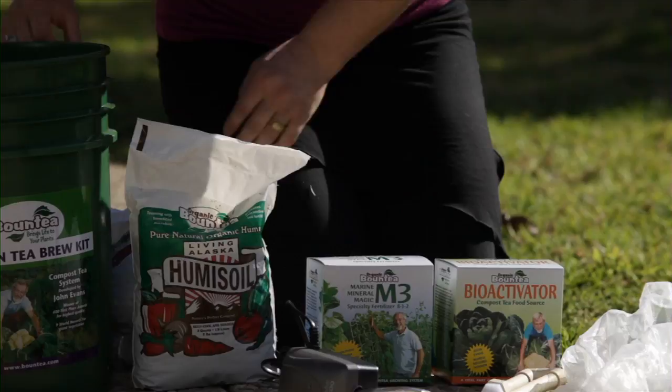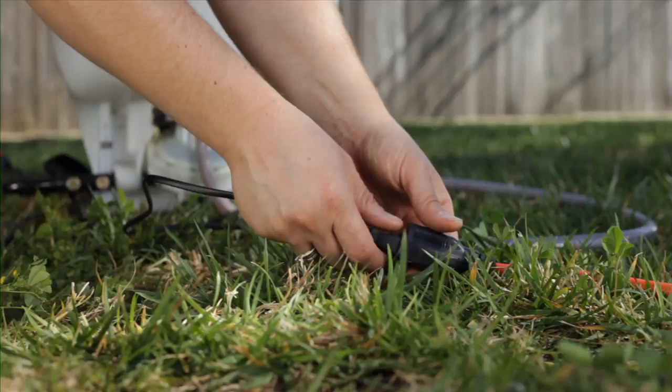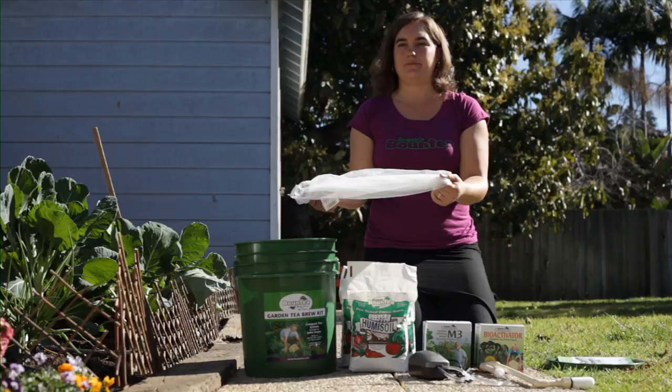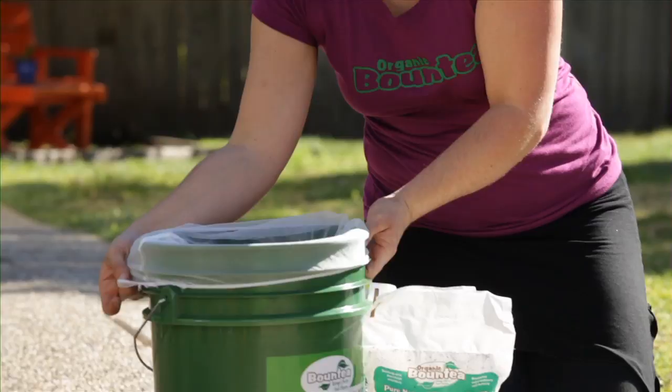Once you have all of your contents out of the container you can start putting your brew kit together. You want to make sure that you have water and electricity because we're going to be filling this with water and plugging in the air pump. The first thing to do is attach the strainer bag. You can brew with the strainer or not — it depends on if you're soil drenching, foliar spraying, or making compost tea. If you want to strain out the sediment, this is the way to do it. It has an elastic at the top. This is our new diffuser — a special plastic diffuser bulb that allows no back pressure. It's very easy to clean; you can unscrew it and it easily clips on to the side of the bucket.